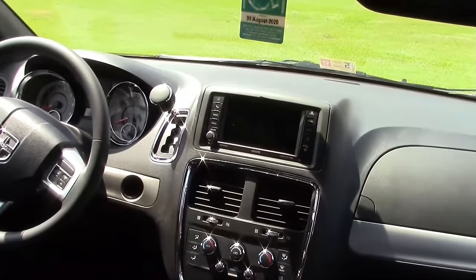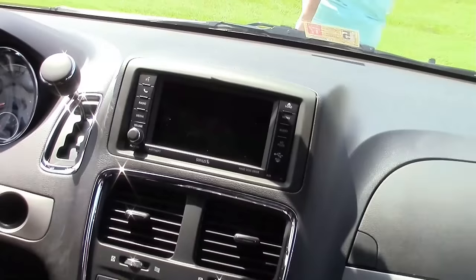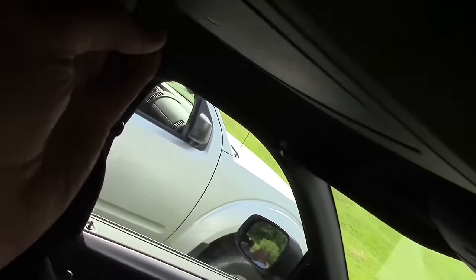This is what the front looks like — it's got the navigation right there and a backup camera on that same screen. It basically has all the amenities, and there's also a TV up in here.